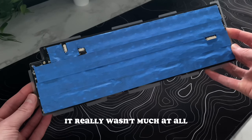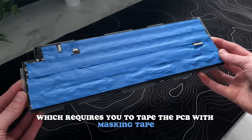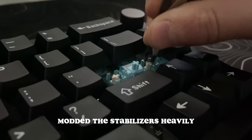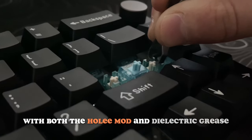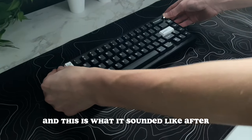What did I do for the mods? It really wasn't much at all. I did the tape mod, which requires you to tape the PCB with masking tape, lubed the switches with knockoff Krytox, modded the stabilizers heavily with both the holee mod and dielectric grease, assembled the whole thing back together — and this is what it sounded like after.